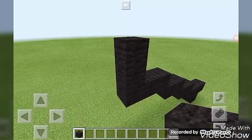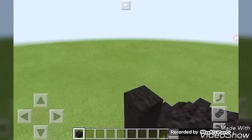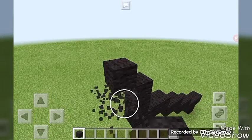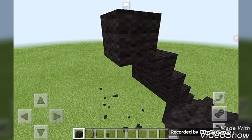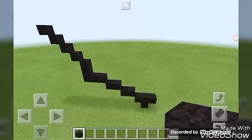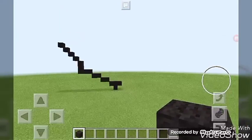Then you're going to do four up-left diagonals — one, two, three, four — so it can start to look like this.